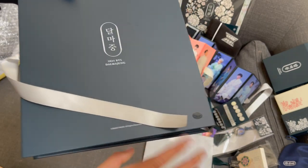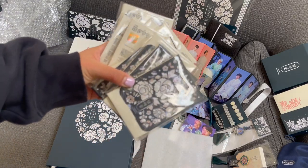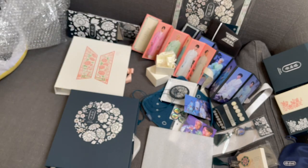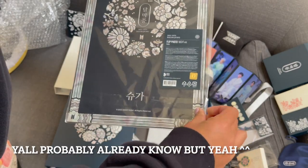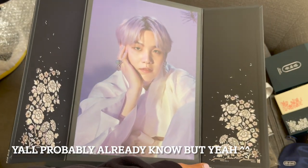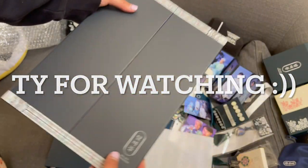So yeah, these are all the goods that I got from the second pre-order. For the photo cards I will open these on another video, so I'll see you guys then. Thank you guys for watching - bye bye! Oh wait, I gotta show you Yoongi's flip photo. Ready? Best thing ever is this right here! Alright, bye!